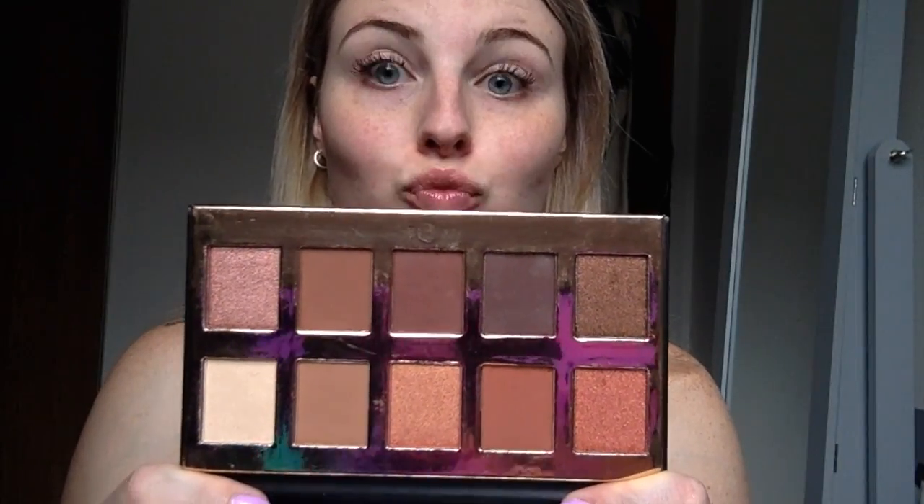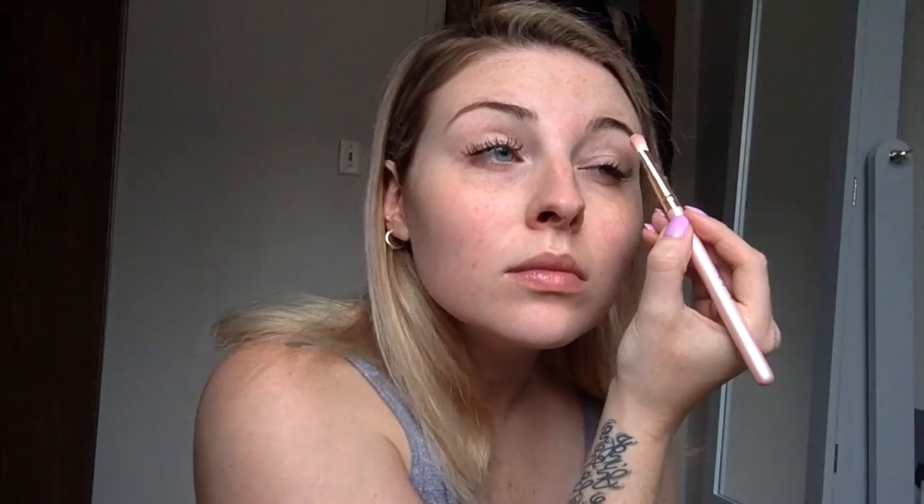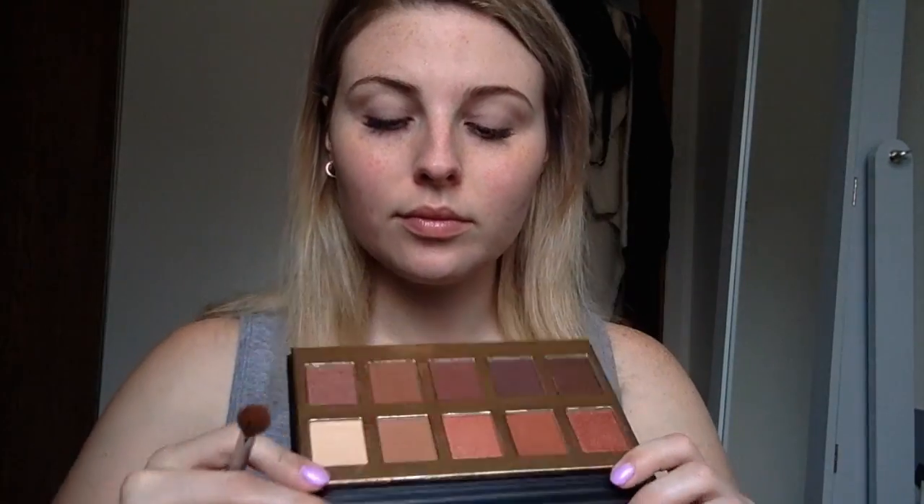To start off this look, I'm going in with my Cover Effects blurring primer — this just gives it a nice, slight matte feel. Then I'm going in with my Crown Pro palette that I got from BoxyCharm and I'm just going to go ahead and highlight my brow bone just a tad with the lightest shade.